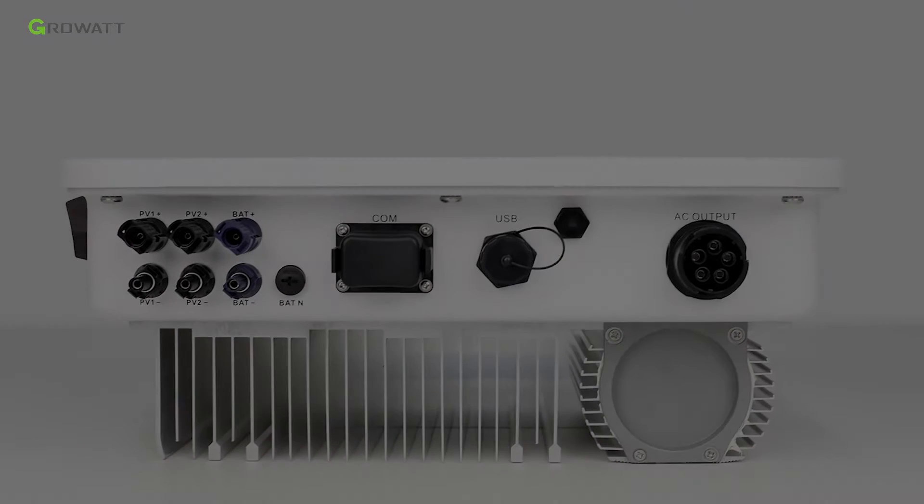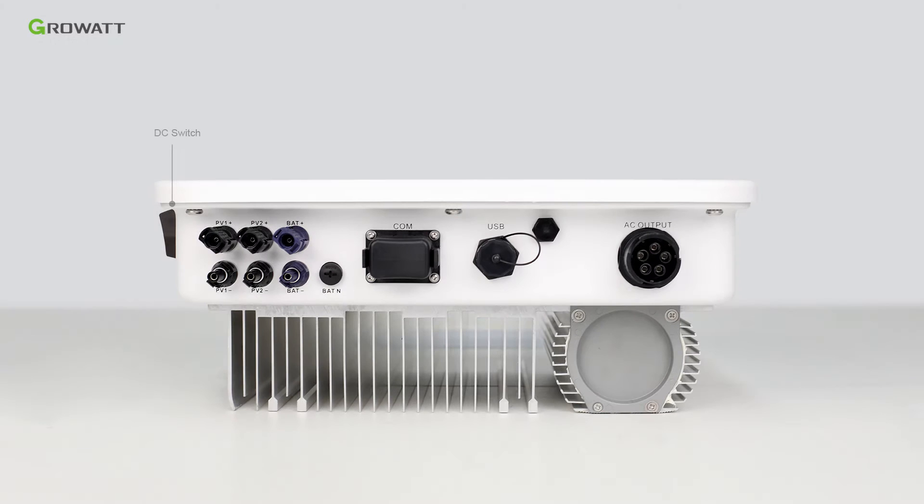There are several connection ports on the unit, including a DC switch for solar input, battery input port, PV input port, USB port for the monitoring accessory and firmware upgrade, COM port for communication of the battery system, smart meter, backup box, DRM function for Australia models or power control interface for European models, and AC grid connection port.